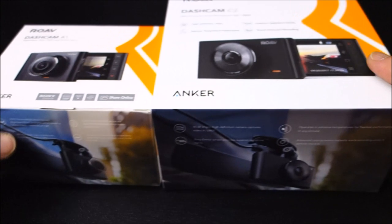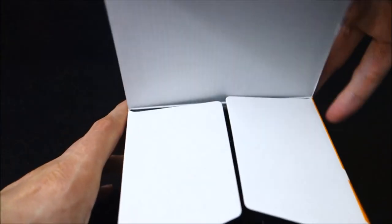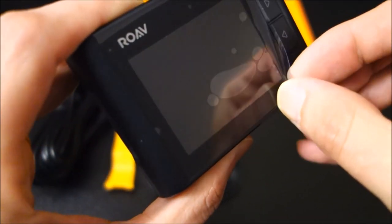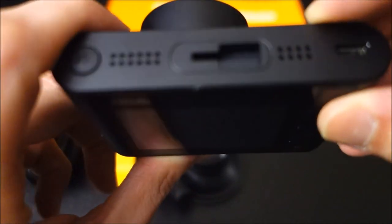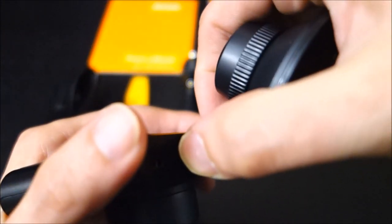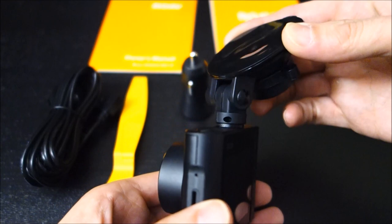First, you can see the box is very tiny compared to the box for the C2. Just like the other Anker cameras, I did purchase this one myself, so I'll provide links down below if you're interested — the affiliate links do help me purchase new cameras to review. The camera is pretty small, about two thirds the width of the C2, which could be a good thing for some people. It has very similar buttons and the same mount on the top, although this camera only comes with the suction cup mount.